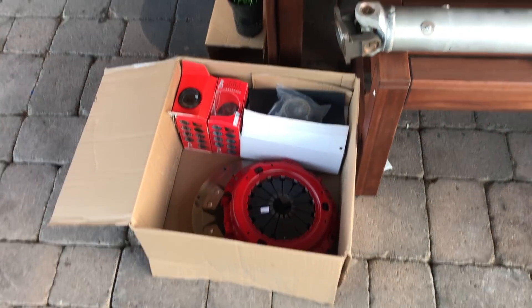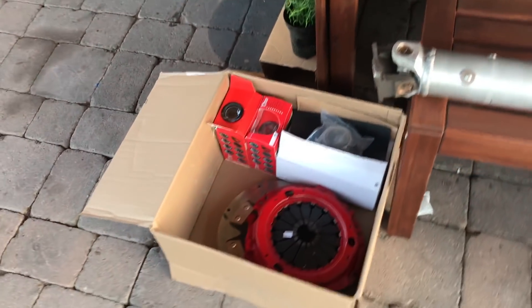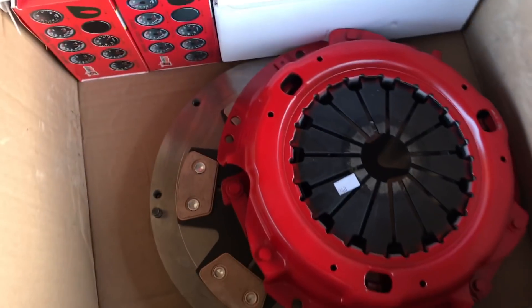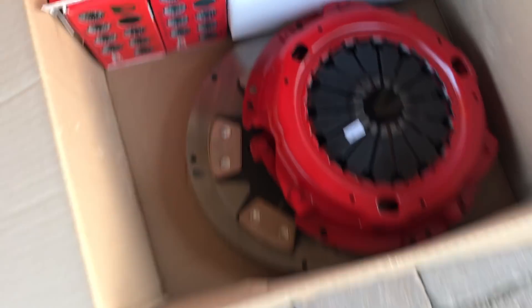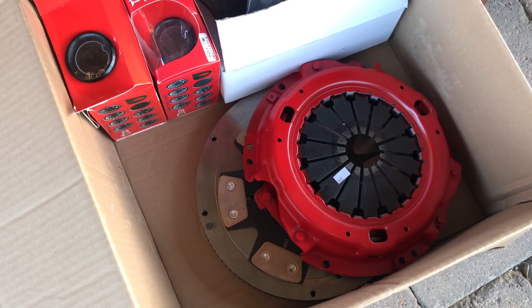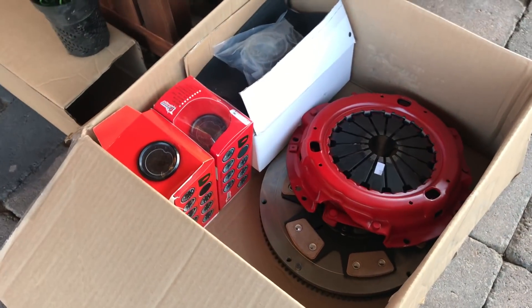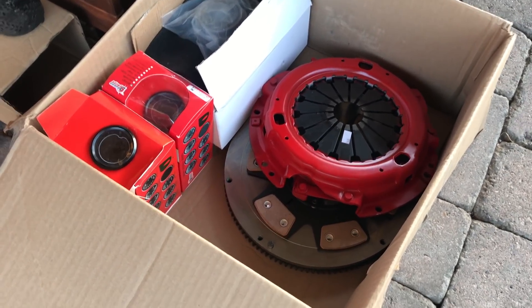These are the major parts that he was waiting on. Down here we got a six puck clutch. For those of you that are not aware, he's going to be using a W58 transmission. Some of you guys may say, well, why not a CD09 or an R154? The crazy thing is that Mr. Gallardo has had a lot of success with the W58 transmission. And on top of that, it's not going to be crazy power going through the tranny, so the W58 is going to hold pretty well.